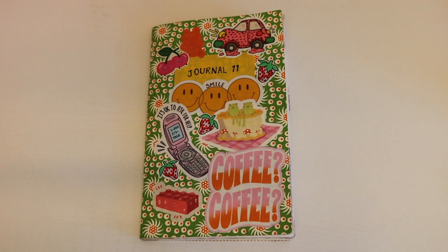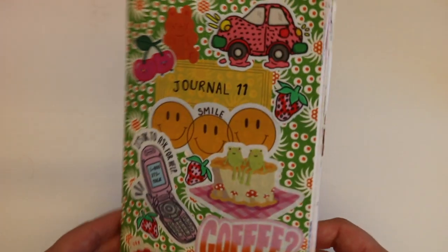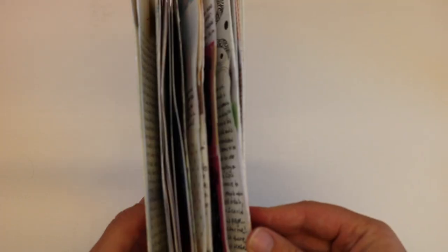Hey guys, welcome back to my channel. In today's video, I have a journal flip through. I will be flipping through my 11th journal. This journal took me about a month.